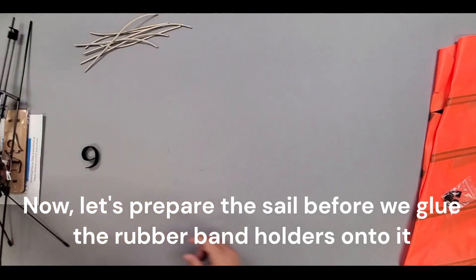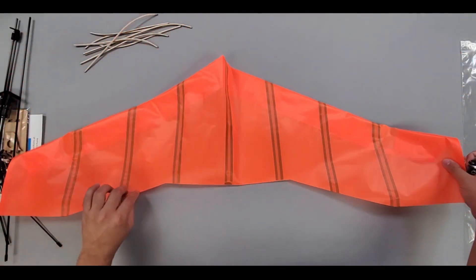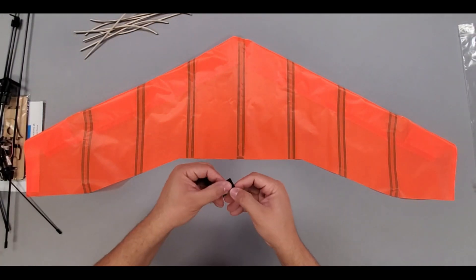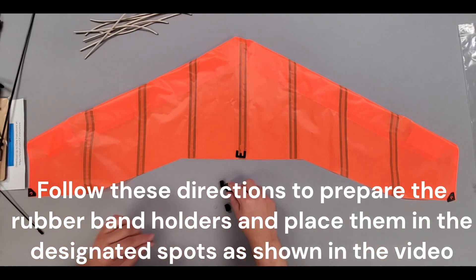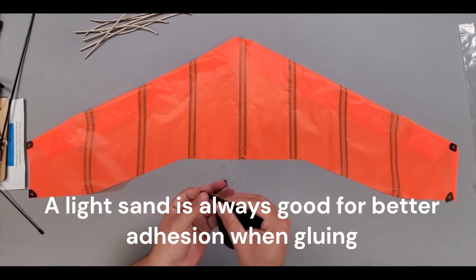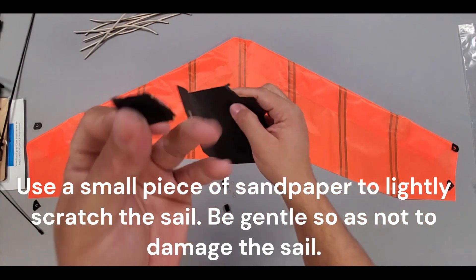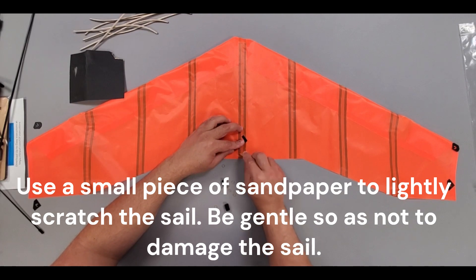Now, let's prepare the sail before we glue the rubber band holders onto it. Follow these directions to prepare the rubber band holders and place them in the designated spots as shown in the video. A light sand is always good for better adhesion when gluing. Use a small piece of sandpaper to lightly scratch the sail — be gentle so as not to damage the sail. This will help with better gluing.